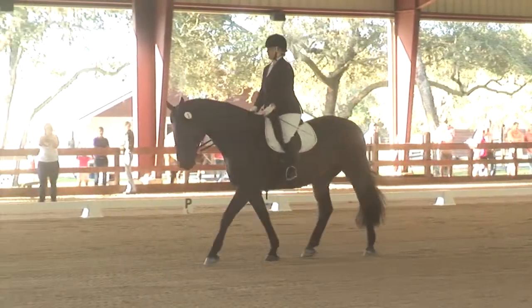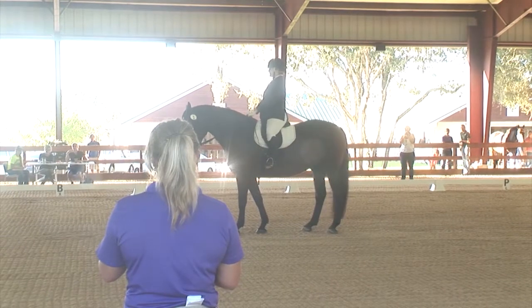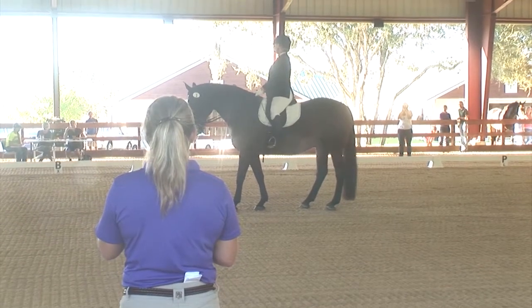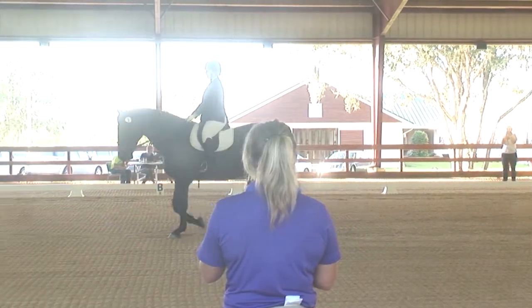X, halt through medium walk, salute, proceed working trot rising. C, track right, working trot rising.